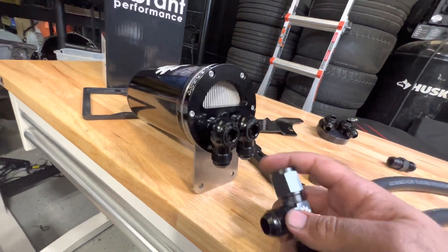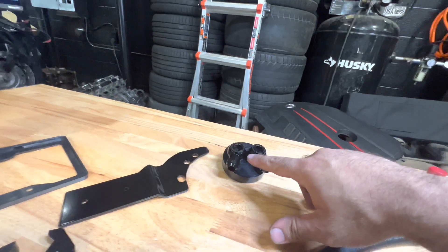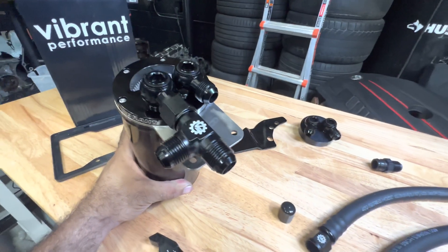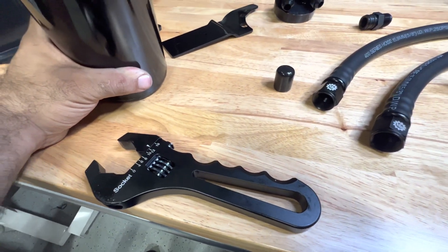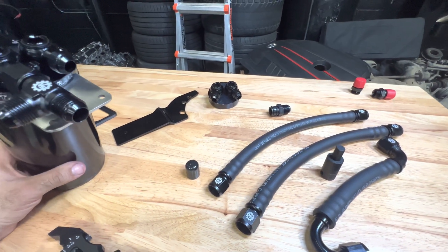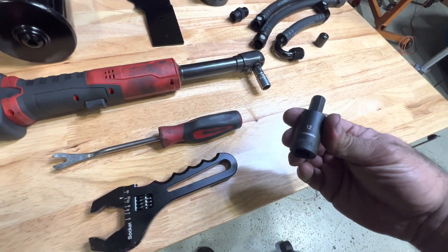The next thing you'll be installing is the T-fitting — it goes on the left port. This T screws on and tees off to two fittings using the two hoses. Once the T is assembled and tightened down, you want it positioned just like that. I love this universal AM wrench — it works great for this. This is pretty much as much as we can do outside of the car.